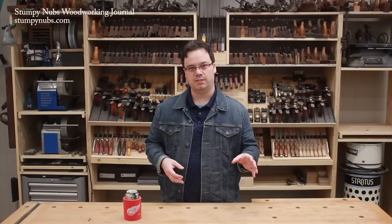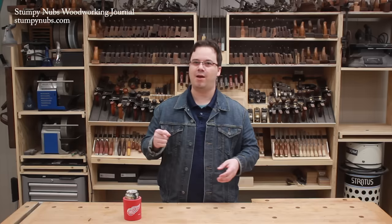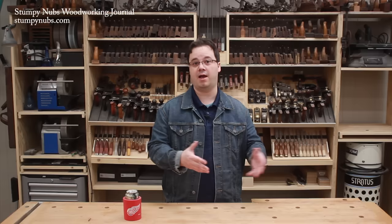Years later, I began to appreciate body filler for a different purpose: woodworking. But when I recommend it to some, they look at me like I'm a heretic because they still think of it as a way to hide the crap. And by using it, they're admitting that their woodworking is, well, crap.